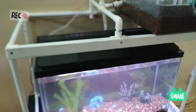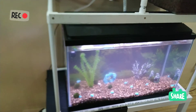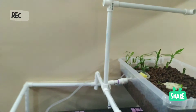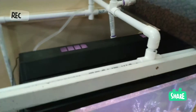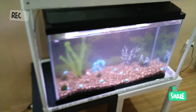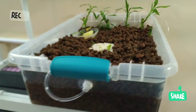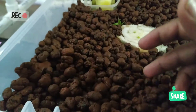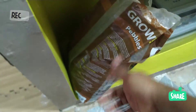J'avais besoin de faire une structure, comme des étagères, et l'idée m'est venue d'opter pour le PVC. Les connexions sont très faciles, mais la structure est aussi rigide et bien solide pour supporter le poids. J'ai aussi acheté un bac à 7 dollars et des billes d'argile à 20 dollars.